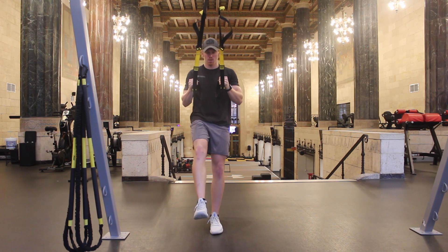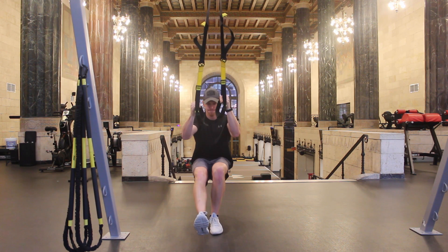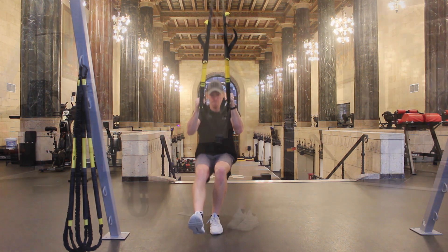Begin by facing the anchor point of the TRX with straps at mid-length. Take a strap in each hand and walk out so the TRX is tight.